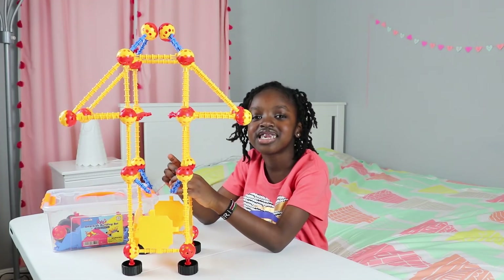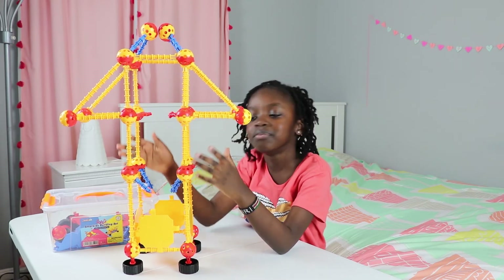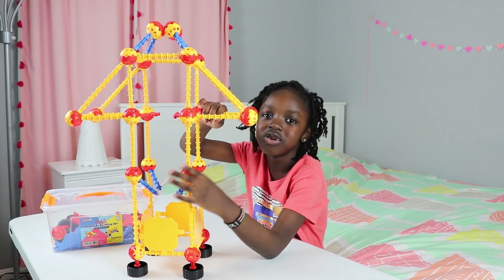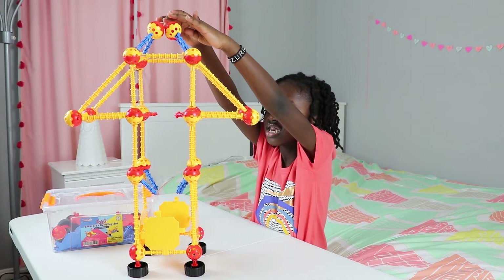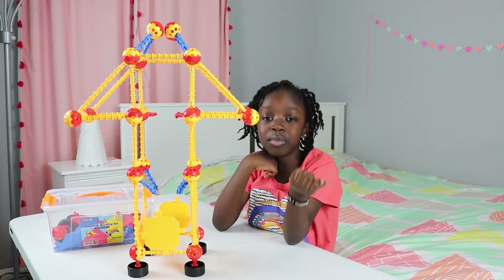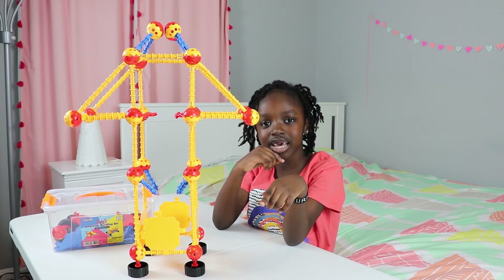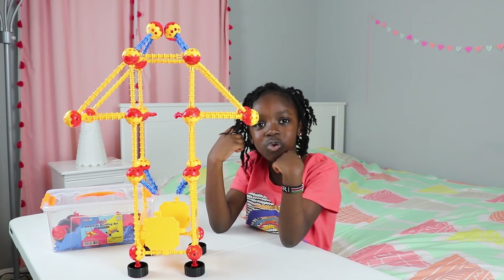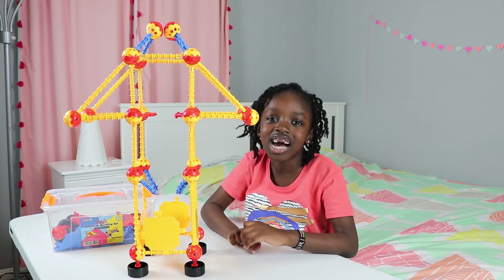I think this set is a really cool set because people that use it can be creative with it and make whatever they want. I can even make myself with it! In the book, one of the things you can make on the easy page is a child. You can try to make the child, and tell us in the comments what things you make with these.